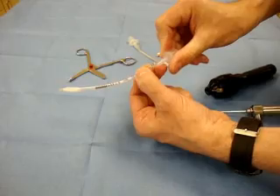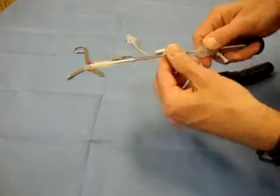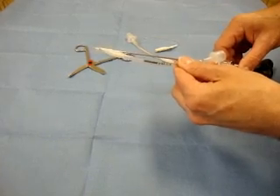Approximately that much of the tube. We will reattach the adapter, check our length, and then advance this on until we have our tube coming right to the tip of the endoscope.